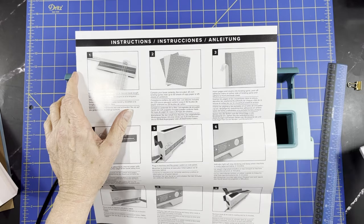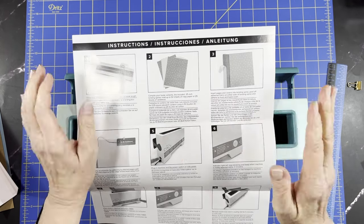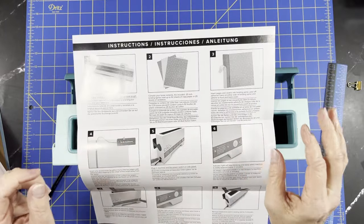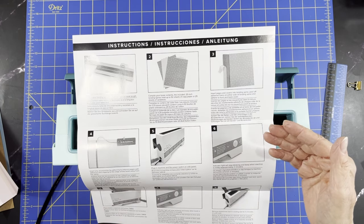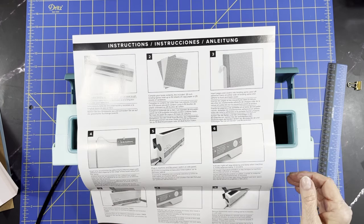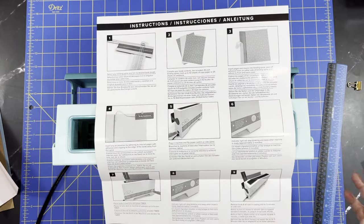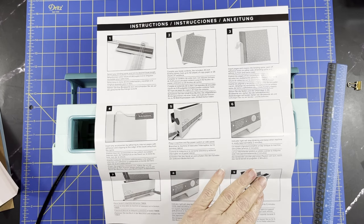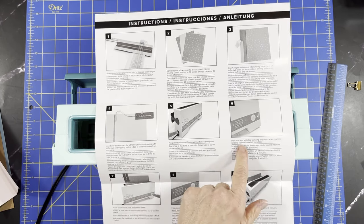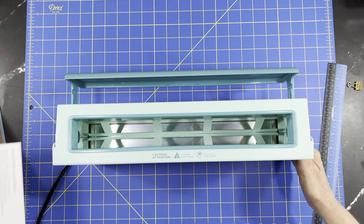We're going to insert the paper and covers — I'm not doing a cover, just the papers. We insert the papers into the spine, peel off the adhesive liner, and tape it down. Then if you want to put a bookmark in — bookmarks didn't come with this kit but I did buy the extra add-on, so I'll show you those. You plug in the machine and flip the power switch, and the indicator light will stop blinking when the machine is ready.